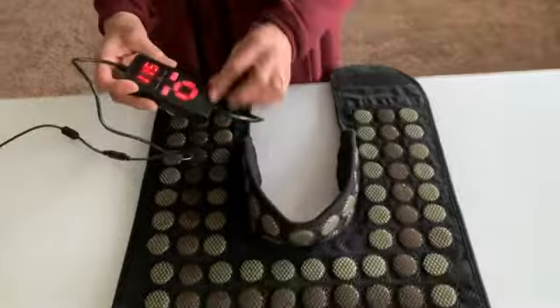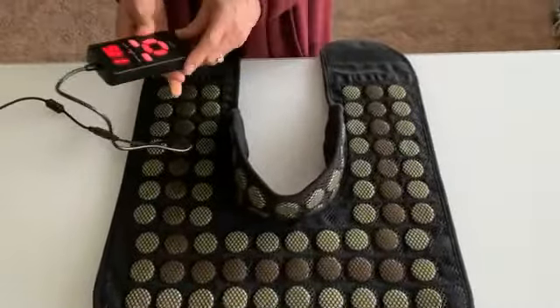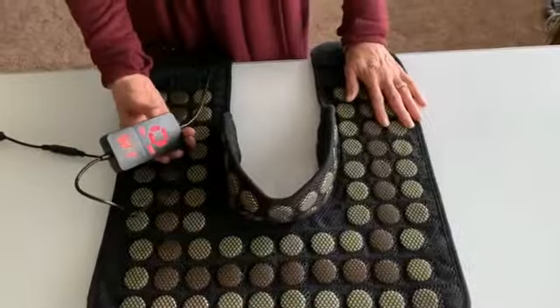The remote has a timer setting and a heat setting, and it goes up to 140 degrees.